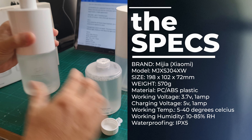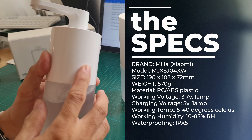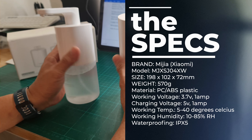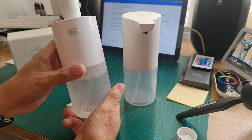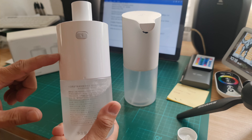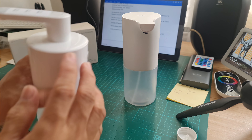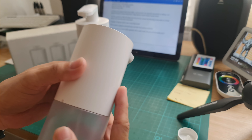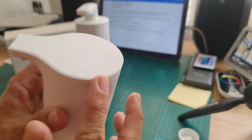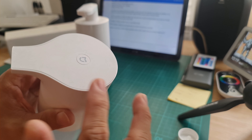It weighs 570 grams with a soap-filled bottle. The plastic material is polycarbonate and ABS thermoplastic polymer. One thing I've noticed with the Pro version is that the entire body of the dispensing unit is glossy.